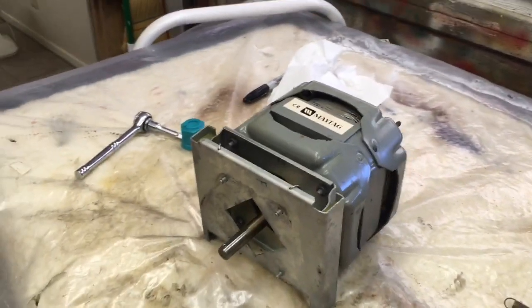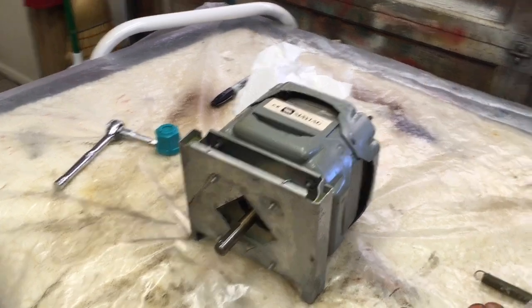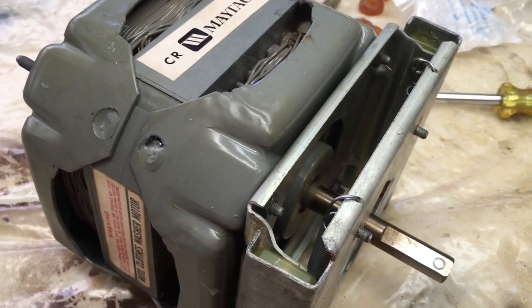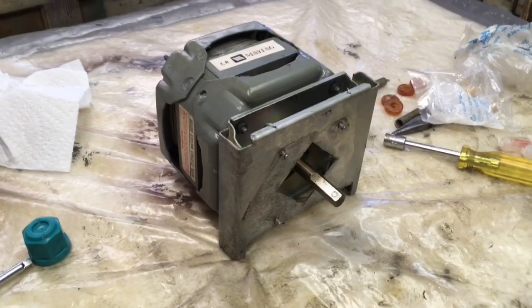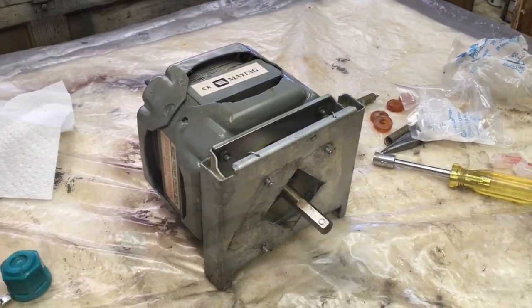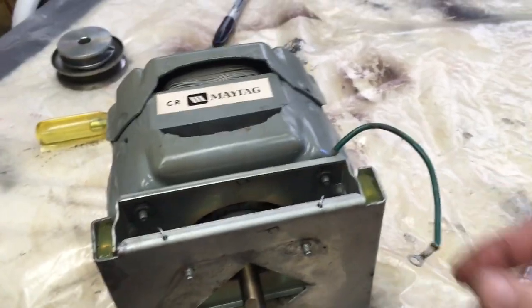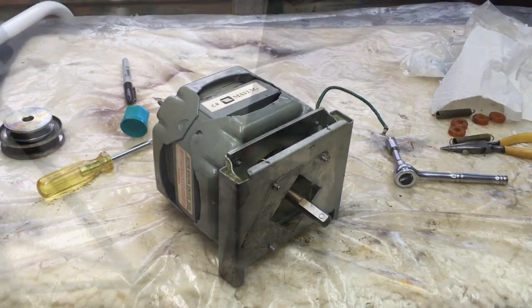The motor is mounted back onto the base plate, now ready for reassembly into the washing machine. I'll go ahead and wait to hook the springs until after I get the motor mounted back on the base of the machine. I almost forgot the ground wire, but there it is — so now we're ready to go back into the washing machine.